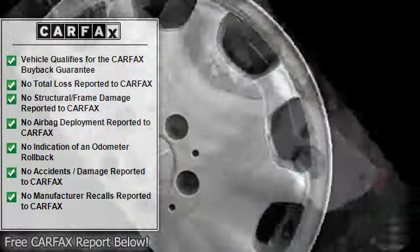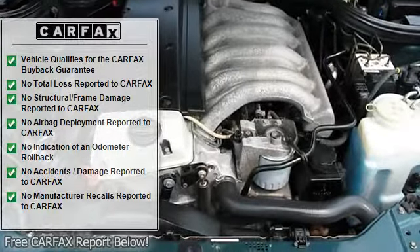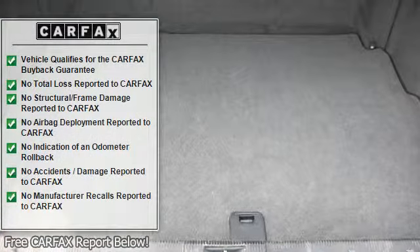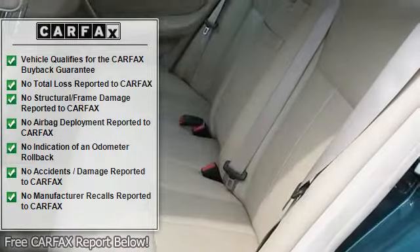4 free-form halogen headlamps, auto-dimming driver mirror, wrap-around tail lamps, front passenger reading lamp, automatic dual-zone climate control, air dust filters, sun and smog sensors.